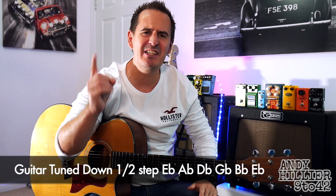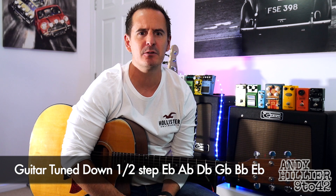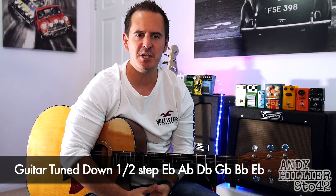Hi there, I'm Andy Hillier and in this lesson I'm going to teach you how to play the intro to the new song by Zac Brown Band called The Man Who Loves You The Most. Beautiful bit of guitar playing on it.